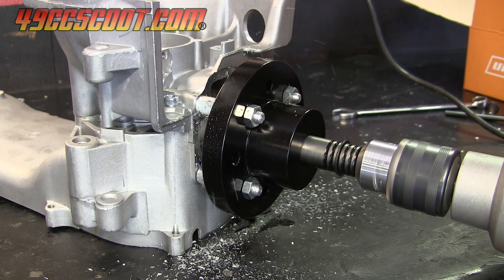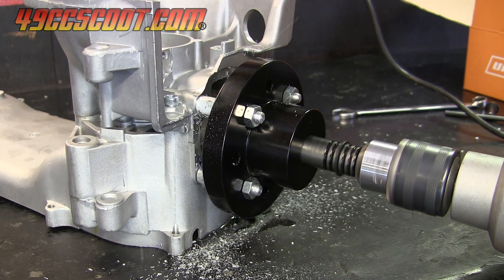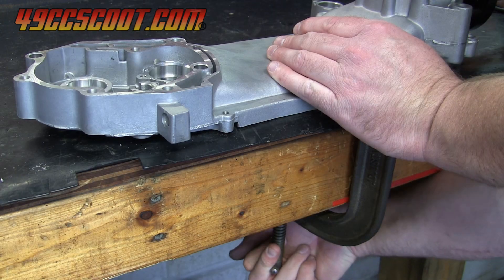I also used WD-40 sprayed onto the case or bit as I went. I found that the cases needed to be secured to make the process easier and safer, so I clamped them to my workbench. Don't use a lot of pressure and risk cracking the case.